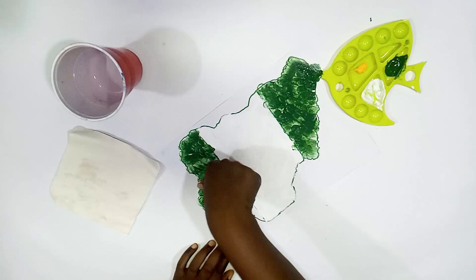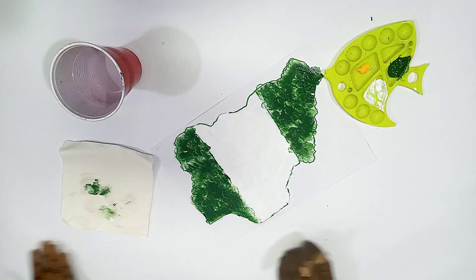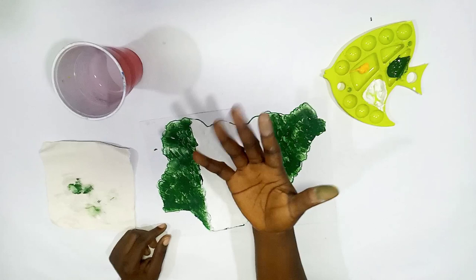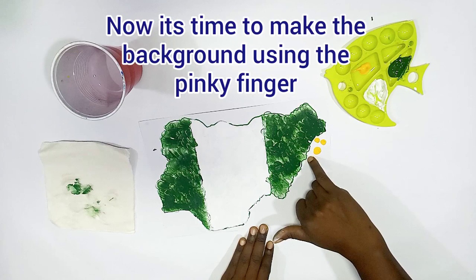Beautiful — we're almost done. That side is done, so now let's clean our finger. Your work looks very well done when you do the background, so don't leave the background. We used our index finger for the white and our thumb for the green. Now we are going to use the pinky finger for the background — we are using yellow for the background.